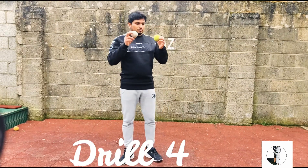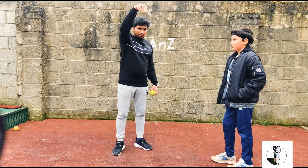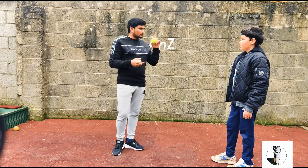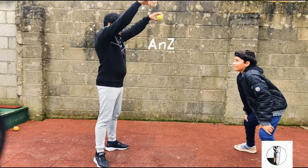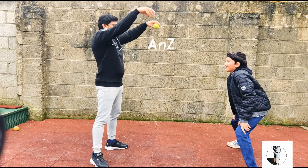In this drill we need a ball with a good bounce. I'll drop the ball and Zaki has to catch it after one bounce — he must not let it bounce twice. This tests quick reaction to a moving ball.